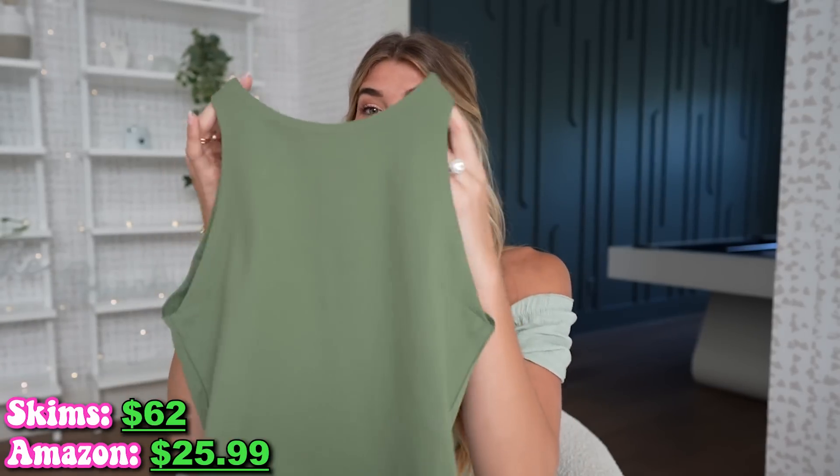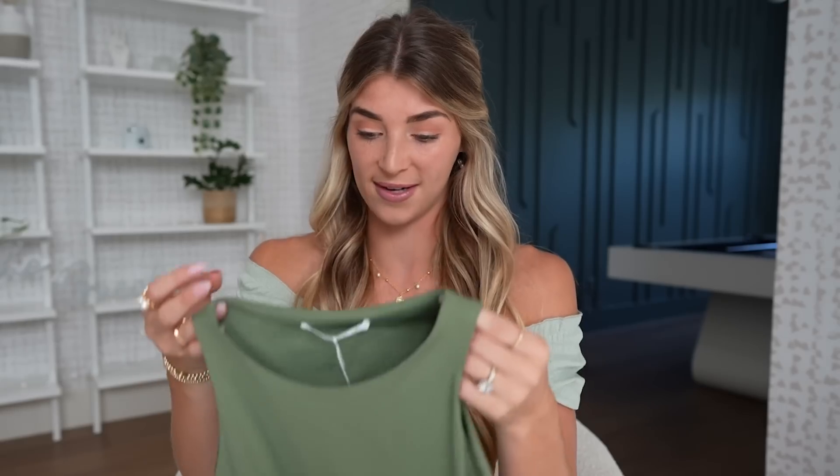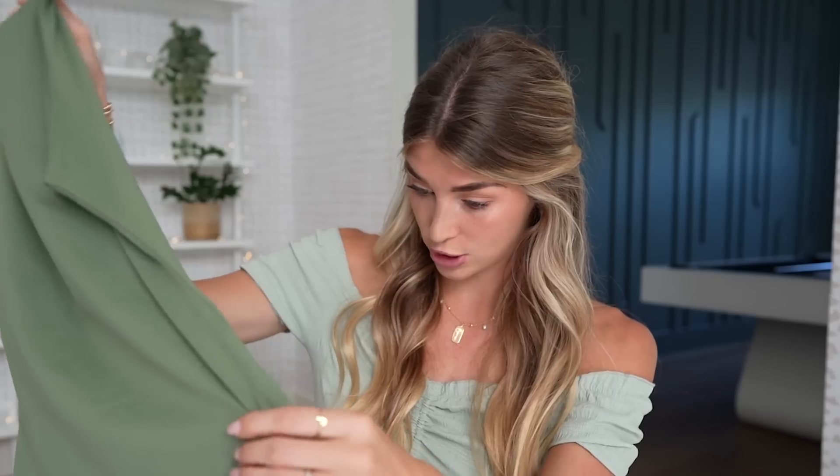This next piece is a Skims bodysuit dupe. The original Skims bodysuit normally runs from about $58 to $62. I got this one on Amazon for $25.99 — definitely a lot cheaper. The material feels so nice, it just looks like that quality material. I honestly don't notice a difference from Skims just looking at it. The Skims one is super stretchy but this quality looks almost nicer. I like that it's a bodysuit with a thong because the bodysuits with the underwear just aren't nearly as cute. I'm going to give this one a 10 out of 10.